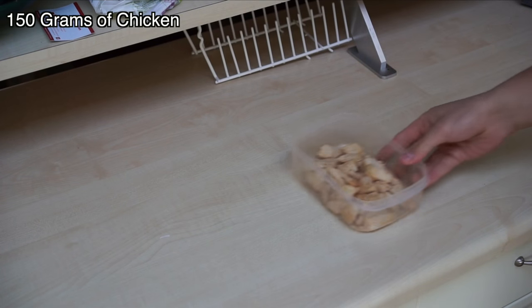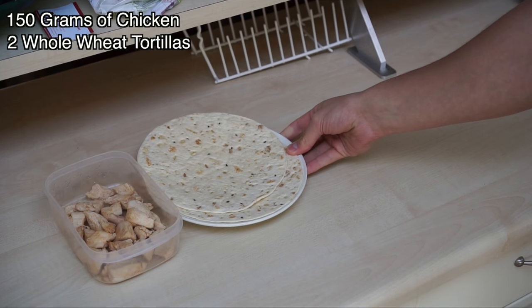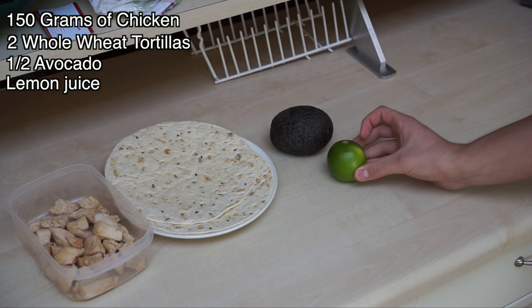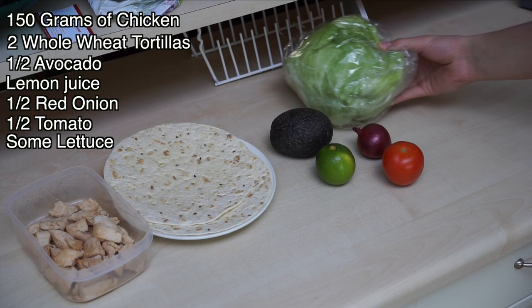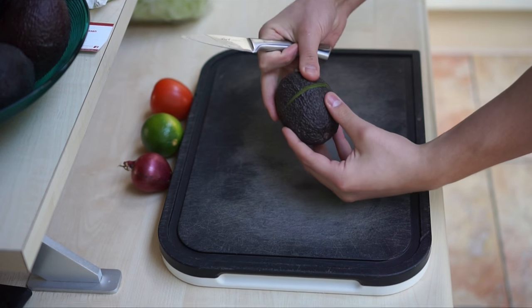For this recipe you're going to need the following ingredients: 150 grams of chicken, two whole wheat tortillas, half an avocado, a little bit of lemon juice from one fourth of a lemon, half a red onion, half a tomato, and a little bit of lettuce. The first thing you're going to do is make the guacamole.